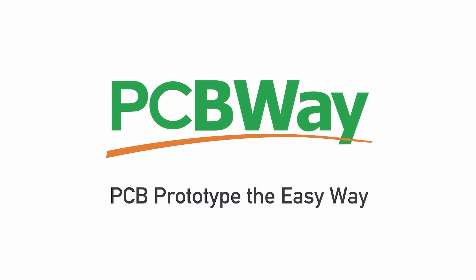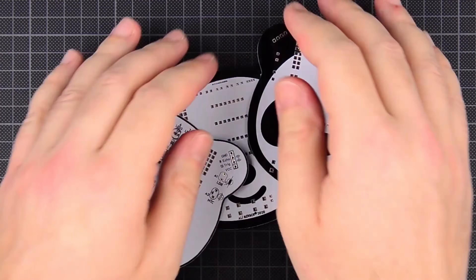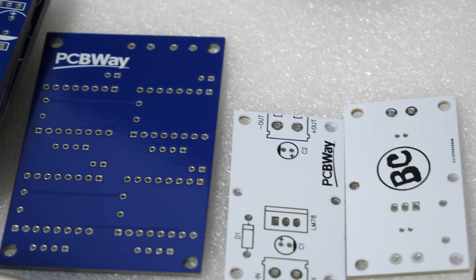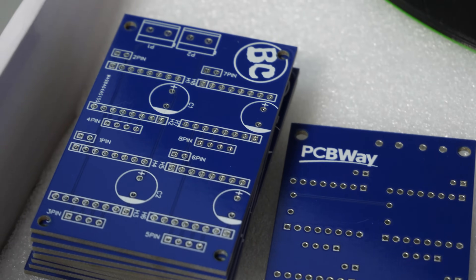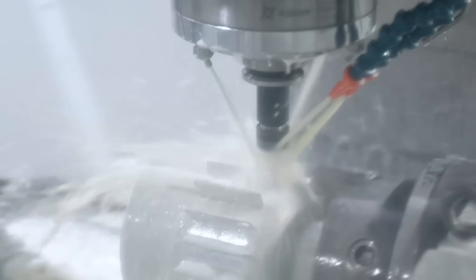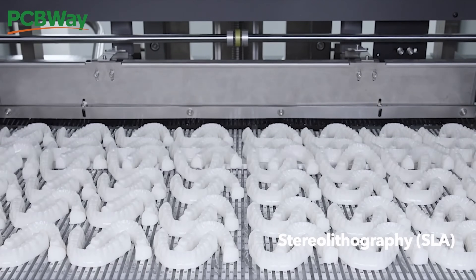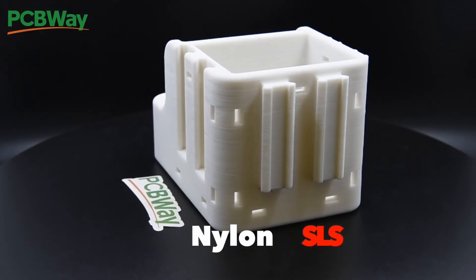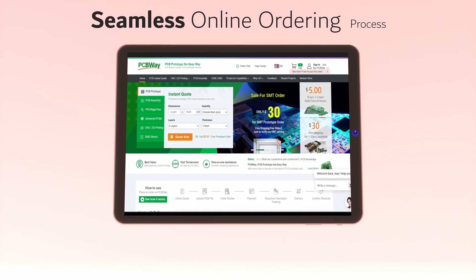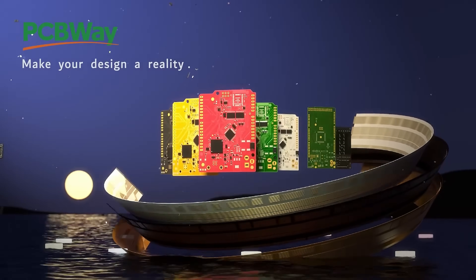But before that, let's talk about today's sponsor, PCBWay. PCBWay is a company that specializes in making high quality PCBs in all shapes and sizes. I've been using their PCB services for many projects and they always deliver great quality. But PCBWay isn't just about PCBs — they also offer excellent CNC machining and 3D printing services. So if you want to build this or any of my other projects but you don't have access to a 3D printer, PCBWay is the best way to get your parts made. Go check out PCBWay's website at pcbway.com.